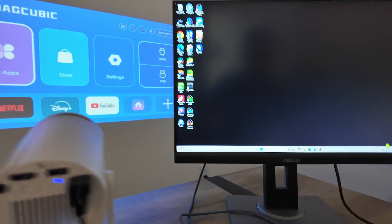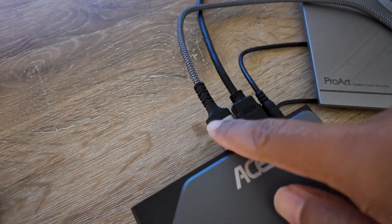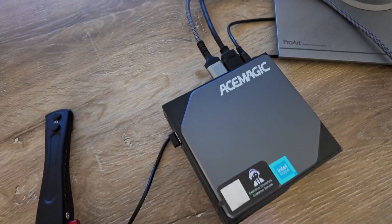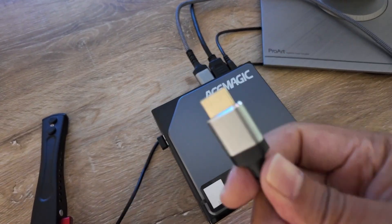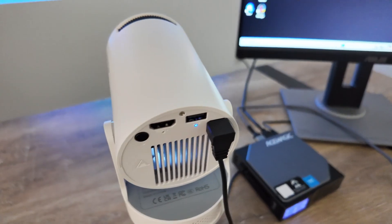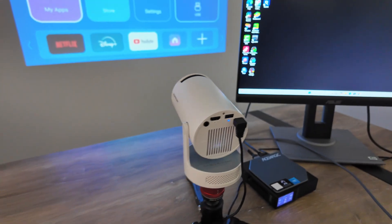Let me just approach here so you can see that I have more than one connection. I have two HDMI ports here. One of them is connected to the monitor, and the other one is not connected yet — I just have the cable here. That's one way to go.